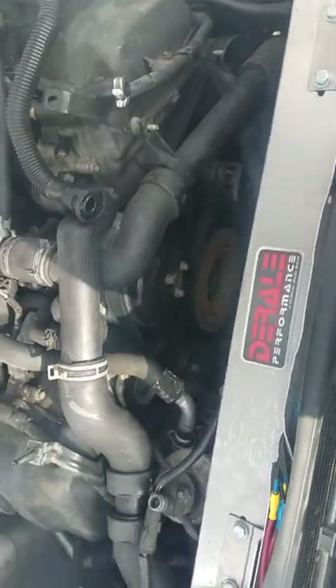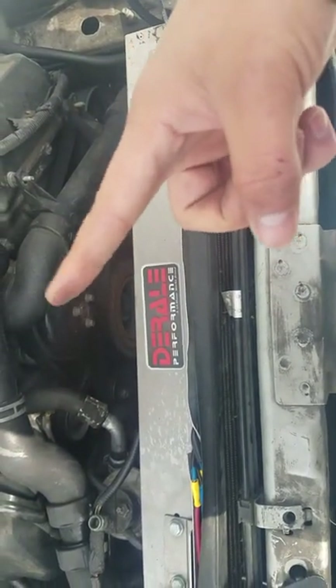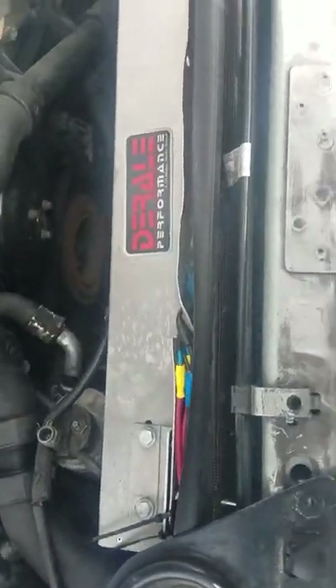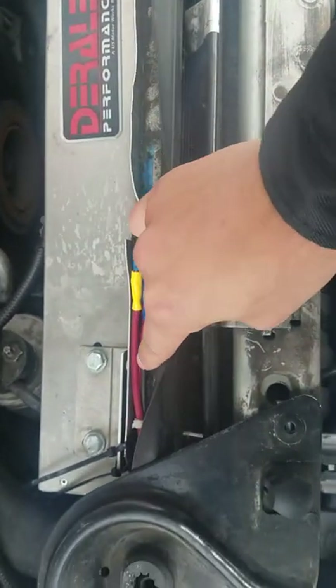It keeps my car cool. Once in a while it will spike and get up a little bit above quarter, but then it will drop within the same 10 seconds after I floor the gas.